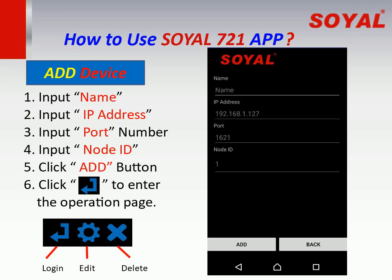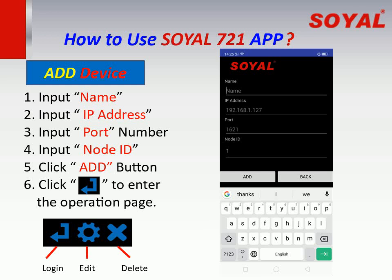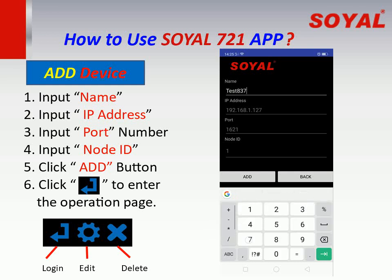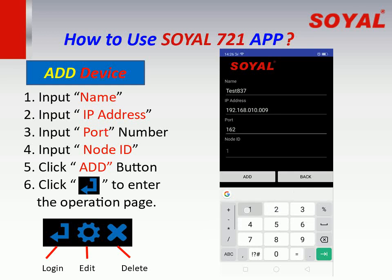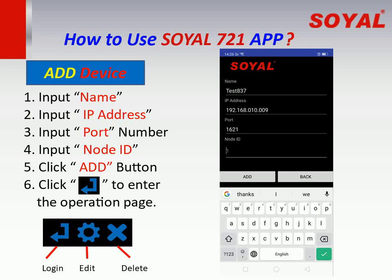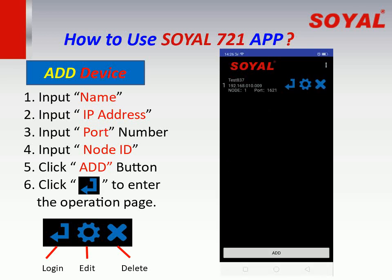How to add a new device. Click add, then input the name, input the IP address, input the port number, input the node ID, and click the add button. The new device has been added.